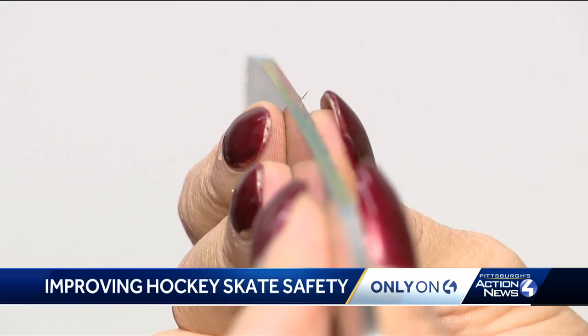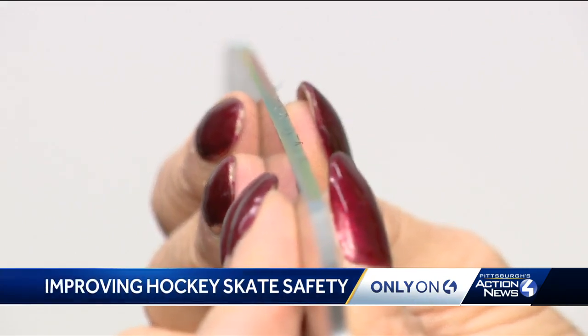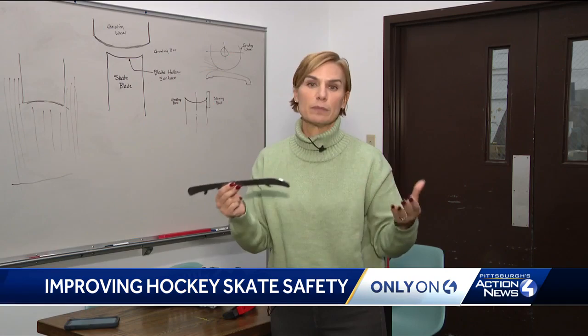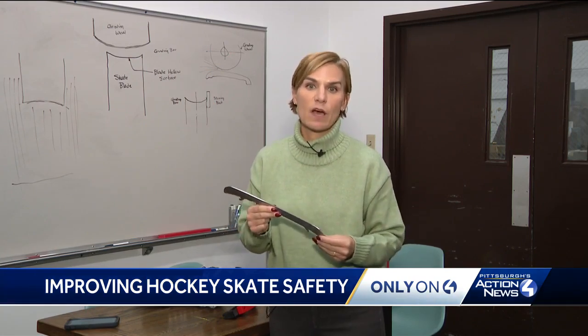Take a look at this. It is the blade from an ice skate, and if you look closely, you can see the razor-sharp burrs created when the skate is sharpened. Those burrs are what's been blamed for injuries and deaths on the ice.